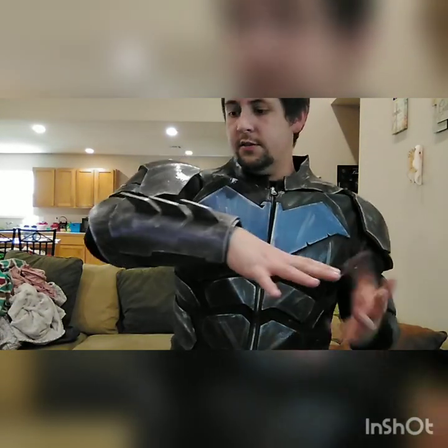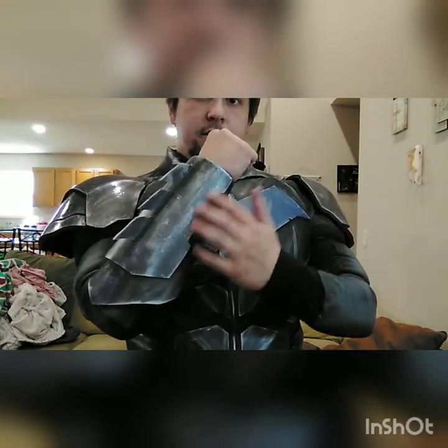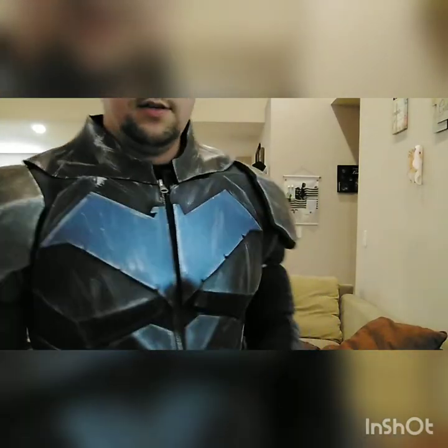This gauntlet pattern is very similar to the one I've posted before. The main difference is I've added an armored piece on top. You can use it for Red Hood, Nightwing, or Batman - just whatever. And it just slips on and off like that.